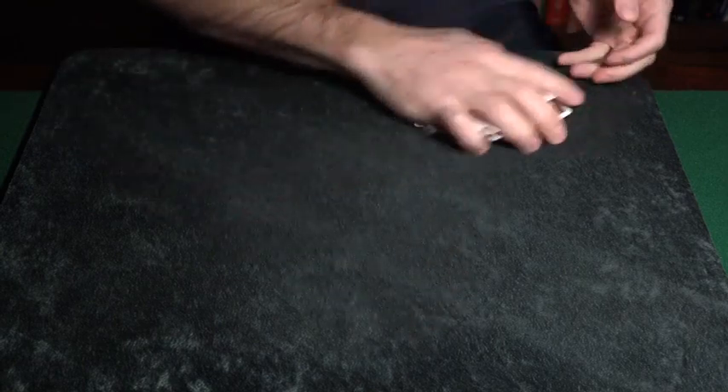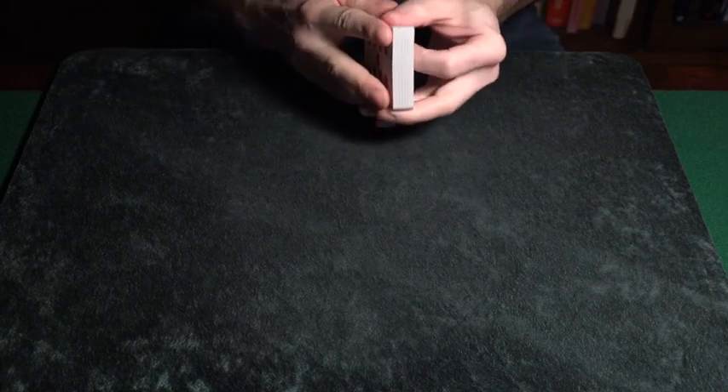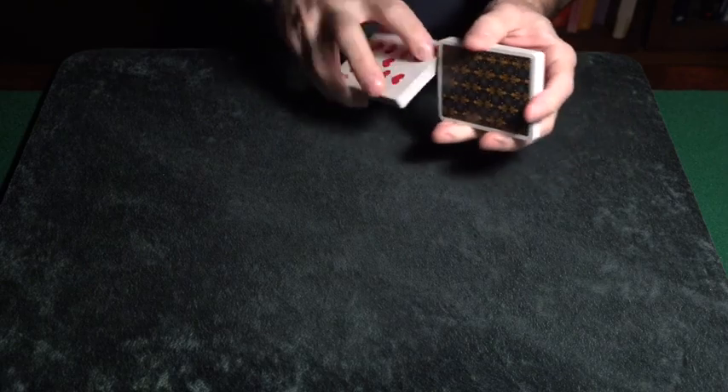If you've got a keen eye you can see that I just mixed all the cards faces into backs from top to bottom. There's no denying that the deck is mixed faces into backs. There's a technical term for this - it's called a mess.